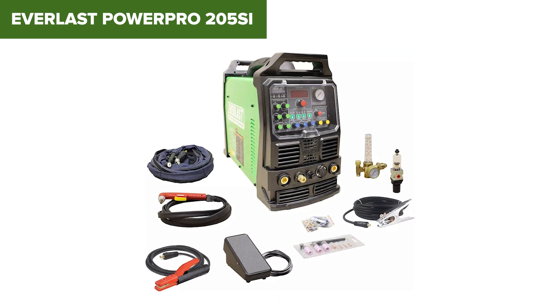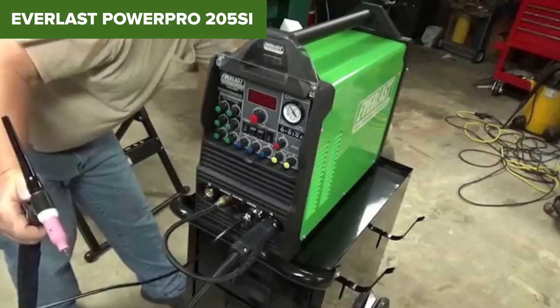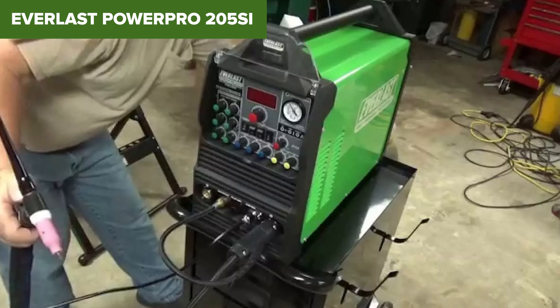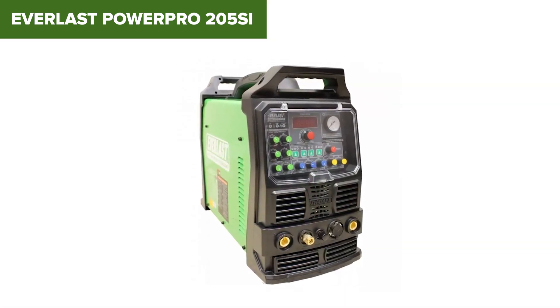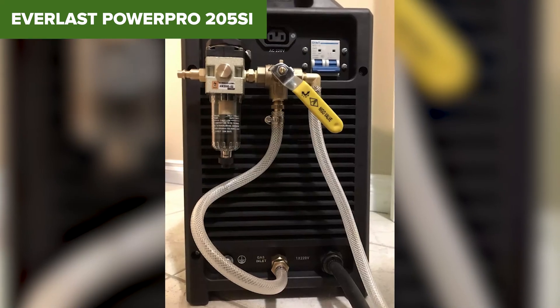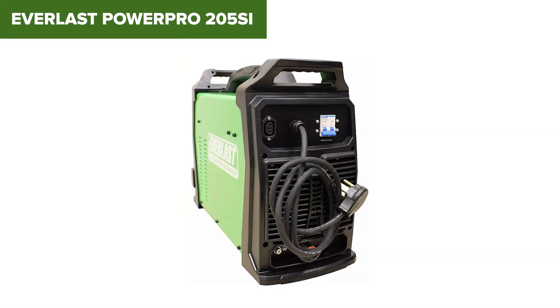However, this device has some notable downsides. At 60 pounds, it is relatively heavy, which can make it less portable compared to other models. The machine's complexity might be daunting for beginners, as it requires a good understanding of settings and adjustments to maximize its potential. Additionally, while it offers a comprehensive set of features, it comes at a higher price point, which may not be ideal for users on a tight budget.